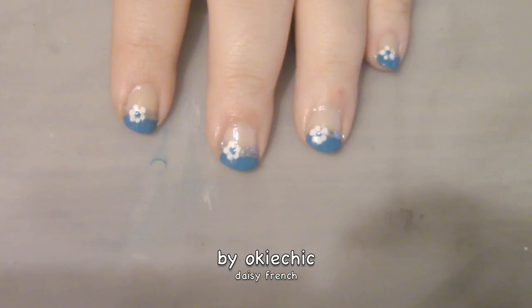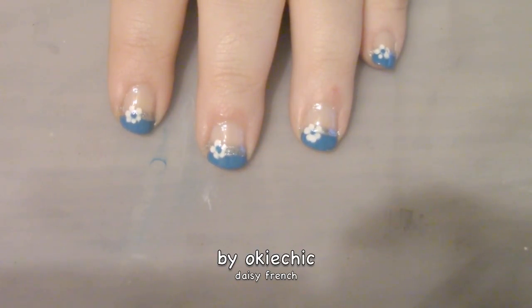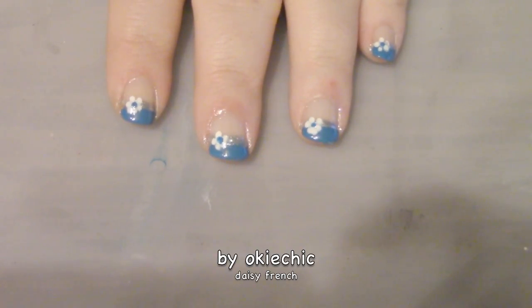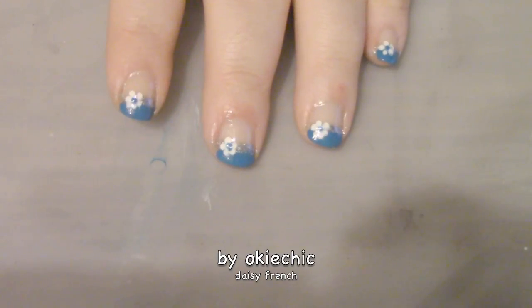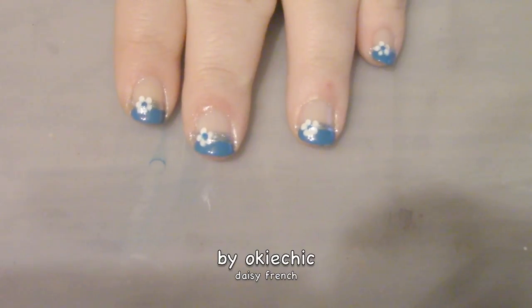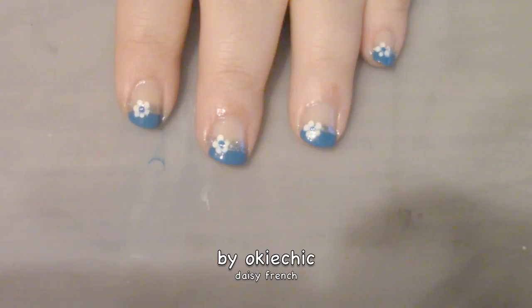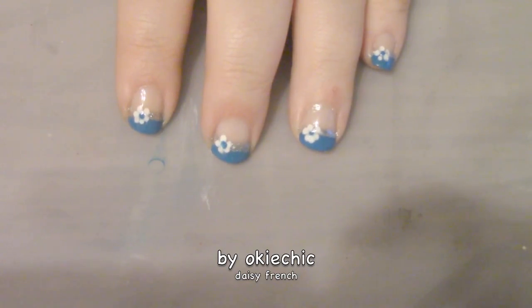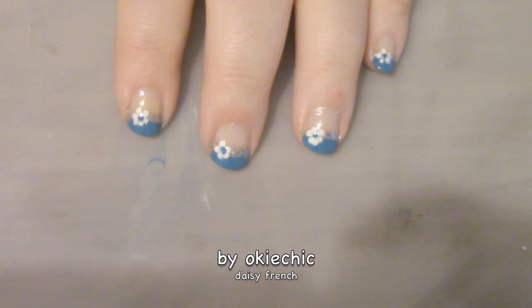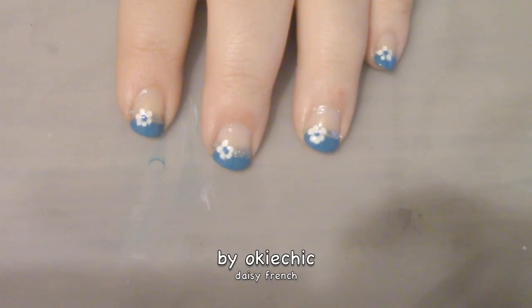Hey y'all, welcome back to my channel, and if you're new, welcome! Today I have a daisy French manicure for you. It is cute and easy, and daisies are a part of spring. It's not the classic French manicure that we all know — the white and the pink — it's a little different, but no one said it had to be strictly white and pink.